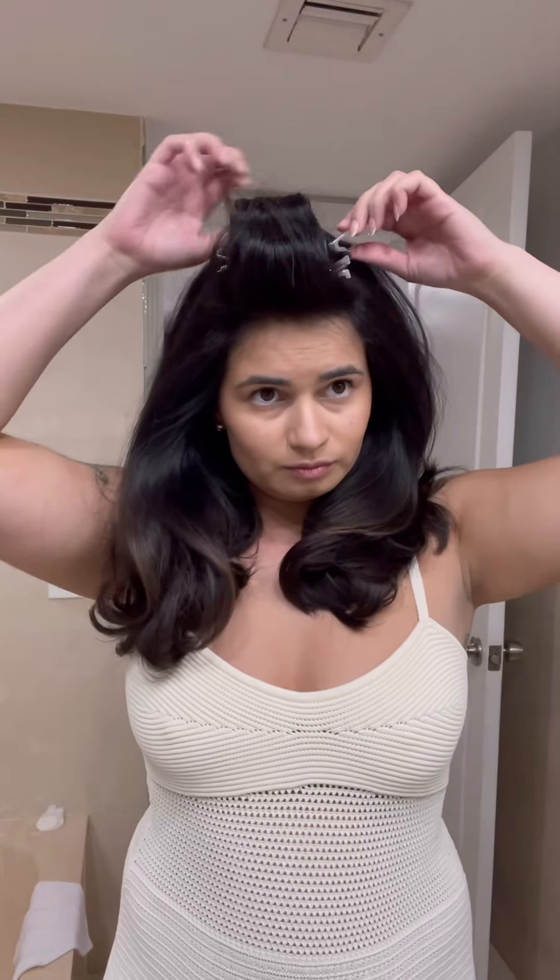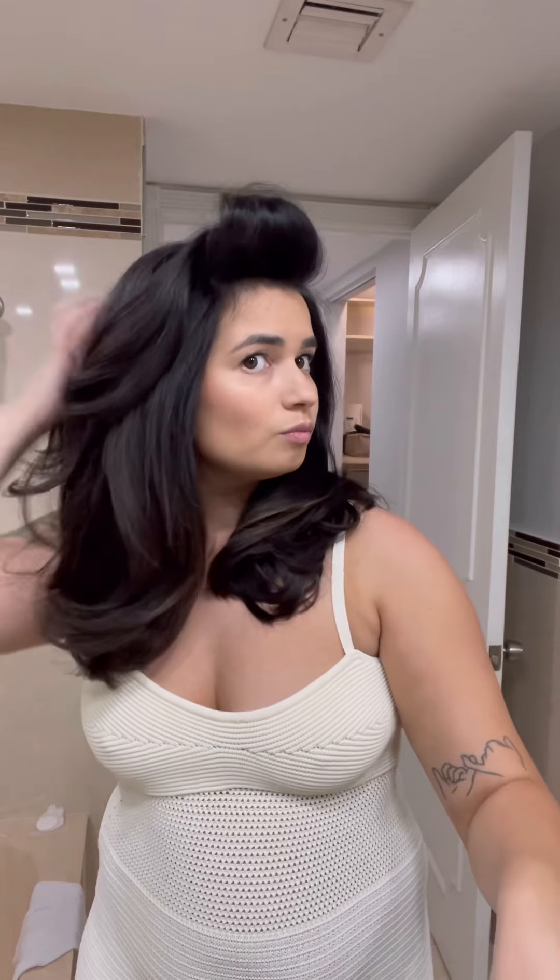Notice how the front rollers are the first ones I put in and they're the last ones I'm going to be taking out, because I want to preserve the volume. I'm twisting the hair as I take them out just because it gives it a little bit more bounce and a little bit more of a curl.